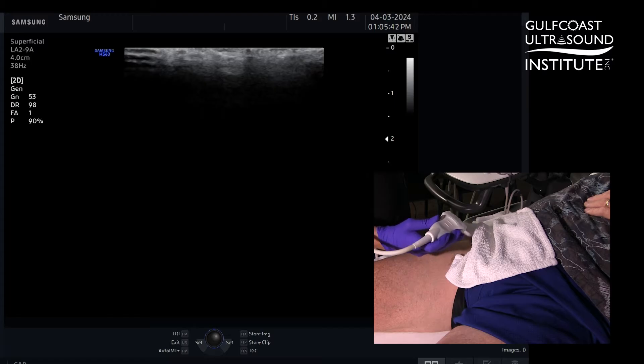This plane block is performed with a linear probe. Its indications are for femoral fractures as well as hip fractures. It's used for multimodal pain control.